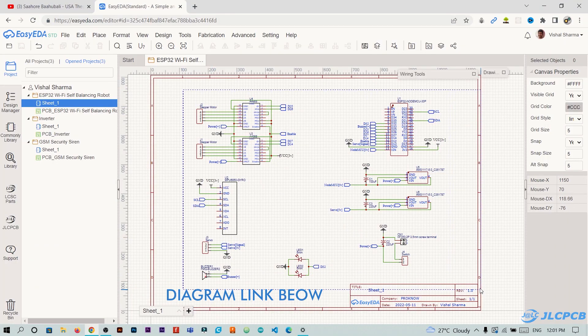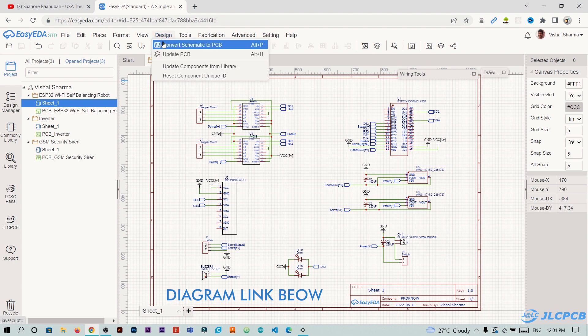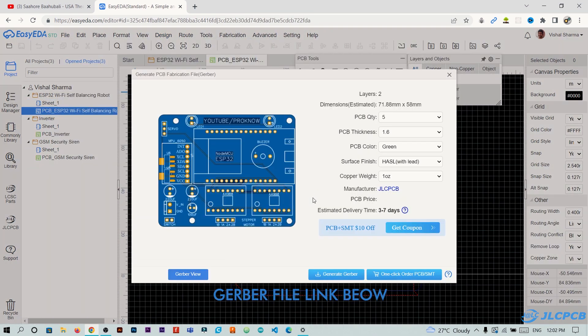This is the circuit diagram of the robot that I created in EasyEDA. Then I converted it into PCB and generated its Gerber file.